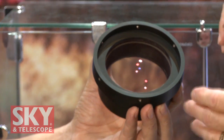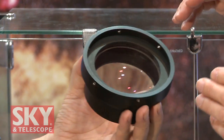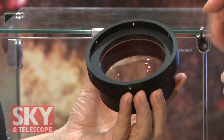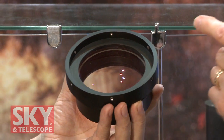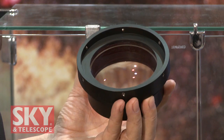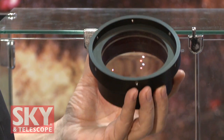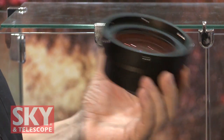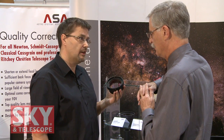Are these made for basically all Ritchey-Chrétien telescopes? Yes. You had told me before that these are actually designs scaled down from things you're doing for meter-class telescopes. Yes, the technology is founded on very professional correctors in the meter class — up to six or eight inch diameters for the field. We make them a little bit smaller for amateurs, but with the same quality and technology.